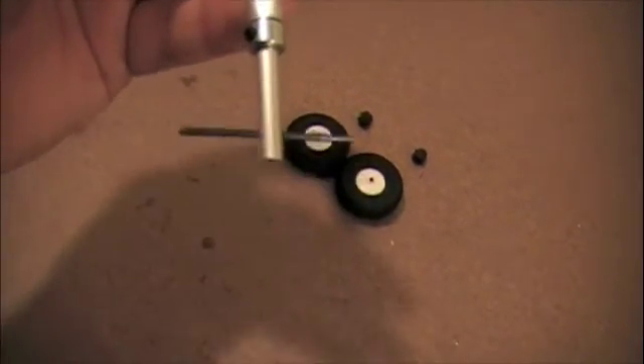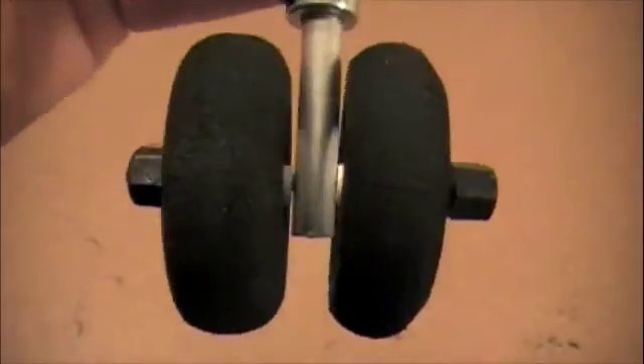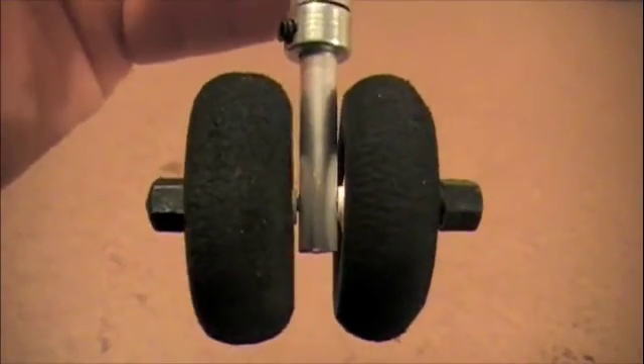The next thing to do is fasten the wheels. The wheels are on and the caps have been placed over the axle ends — you just want to put a little CA glue in there to make sure that they stay on tight.